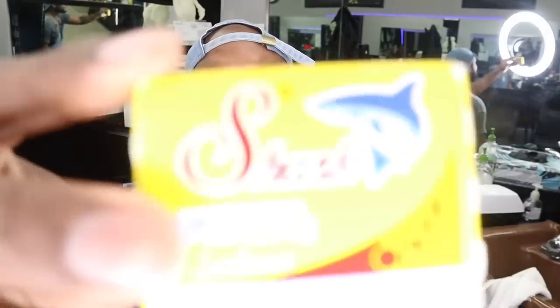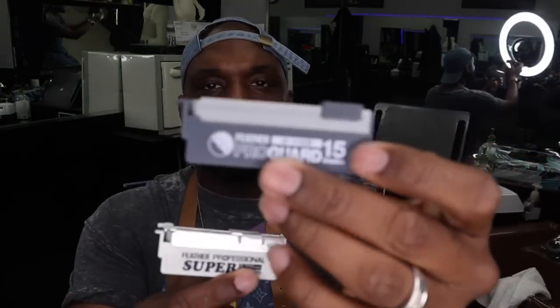One more quick look at the blades I use for my razors. I love to use the Sharps, the Super blade, and also the Pro Guard for the Feather Clubs. These are my go-to — this is what's going to give me the best shaves I can get. I hope to see you on my next tutorial. Peace and blessings.